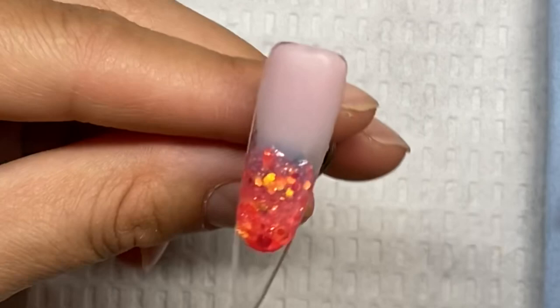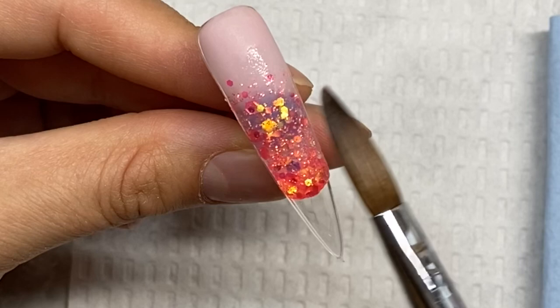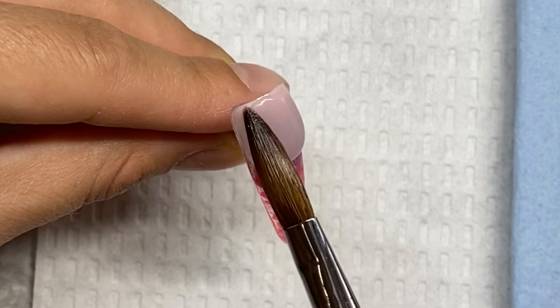Stroking it down — when I do glitter ombres, nine out of ten times I like to do the nude pink part first, and then here you see the glitter going on top of it. If you do it the other way, it's not a problem — it has a really nice smooth ombre, it just gives it a different feel. This one has a little bit more glitter and sparkliness to it, whereas the other way you'll see it at the end of the video, it's just a different look.